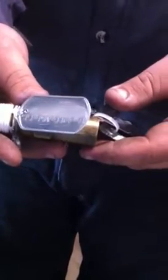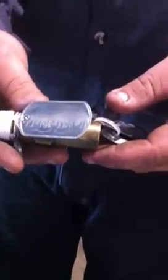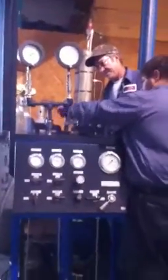We're getting ready to test the Ray-Go valve, just came in, set at 375. Half-inch connection. We're putting it on the test stand. I'm going to back up here so you can see the test stand.